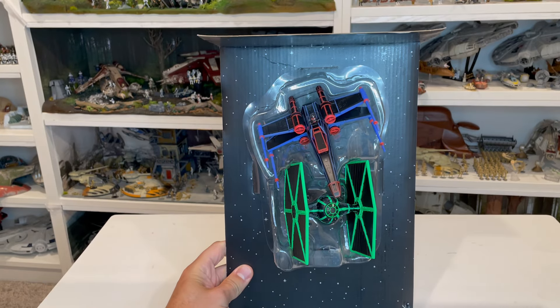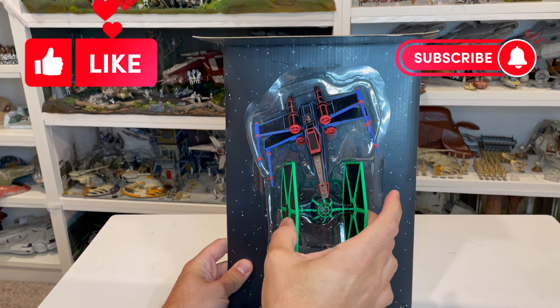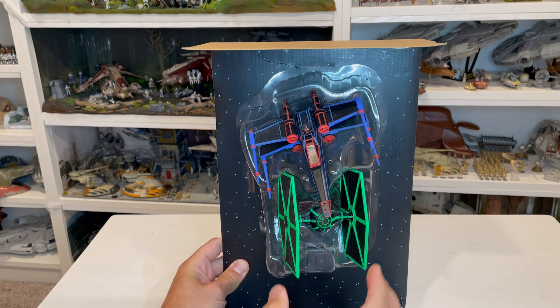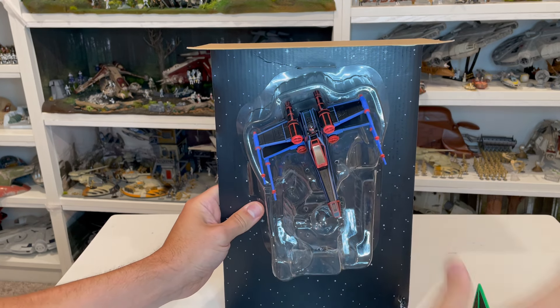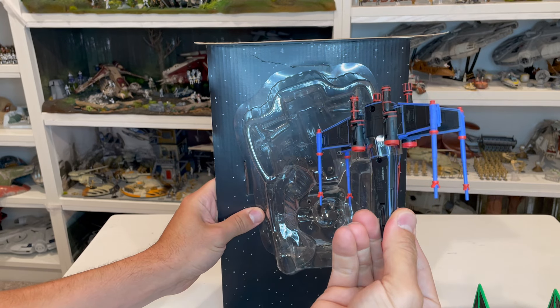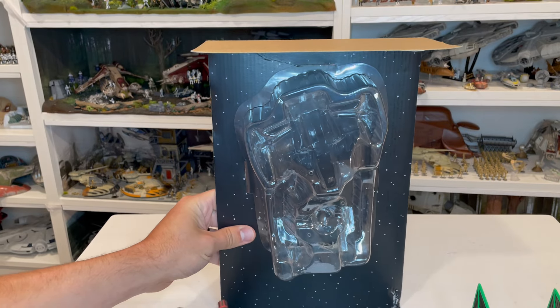I've snipped those little pieces off to be able to remove the vehicles. They will actually slip back in here. The TIE Fighter sits in there pretty well and won't fall out. The X-Wing on the engine actually kind of snaps right into the blister pack, so you can pry that out and then be able to reassemble and put it back together.